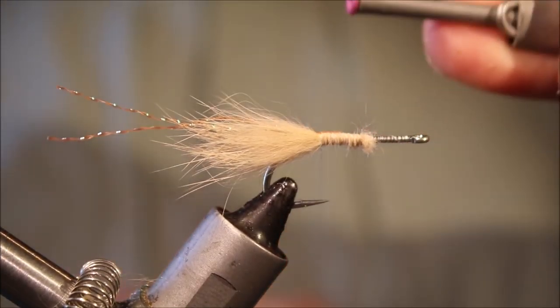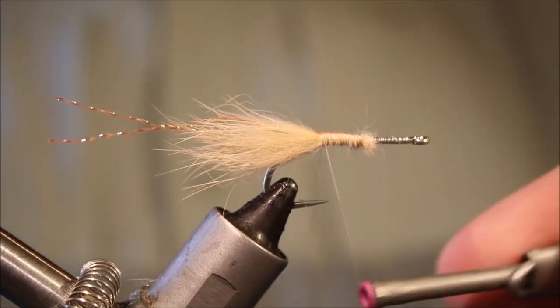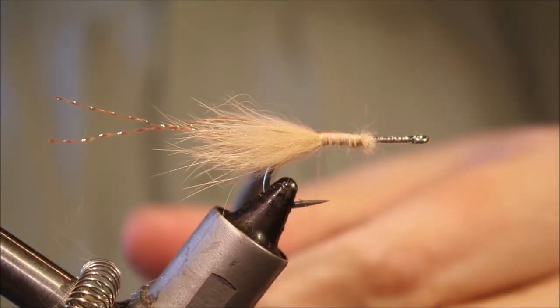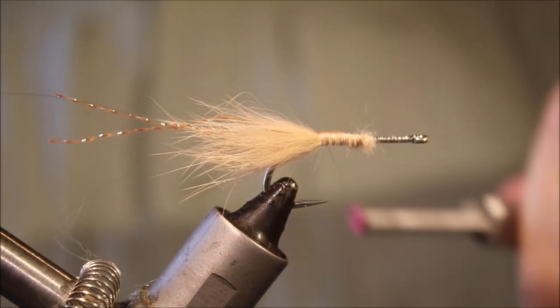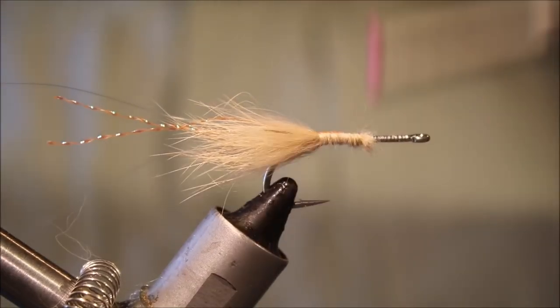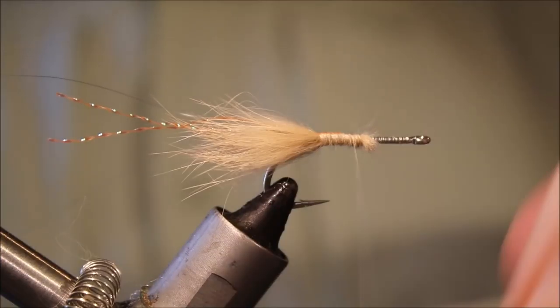I'm going to make a dubbing loop here — just make it now and then set it to the side. I'll come back to about one third of the way along the body.